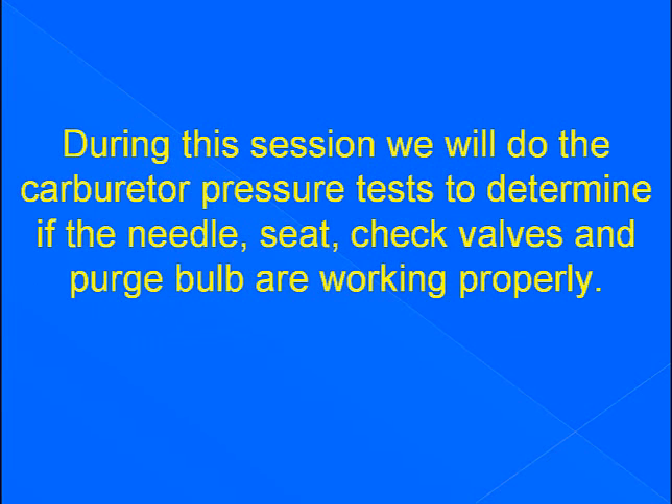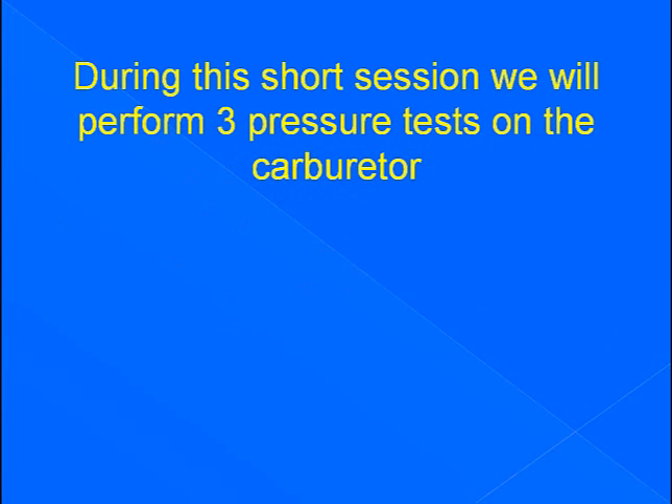During this session we will do the carburetor pressure test to determine if the needle, seat, check valves, and purge bulb are working properly. We will perform three pressure tests on the carburetor.